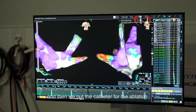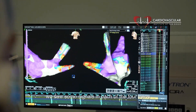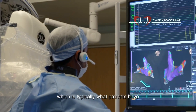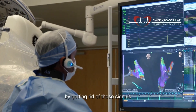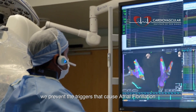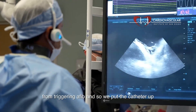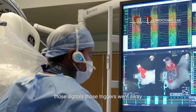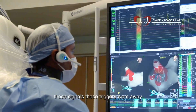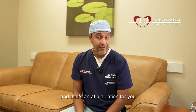We put the catheter for the ablation up into the heart and saw signals in each of the four veins, which is typically what patients have — and those signals are what we're trying to get rid of. By getting rid of those signals, we prevent the triggers that cause atrial fibrillation. We applied our energy, and as you saw in the video, those triggers went away. Pretty simple and very safe — and that's an AFib ablation.